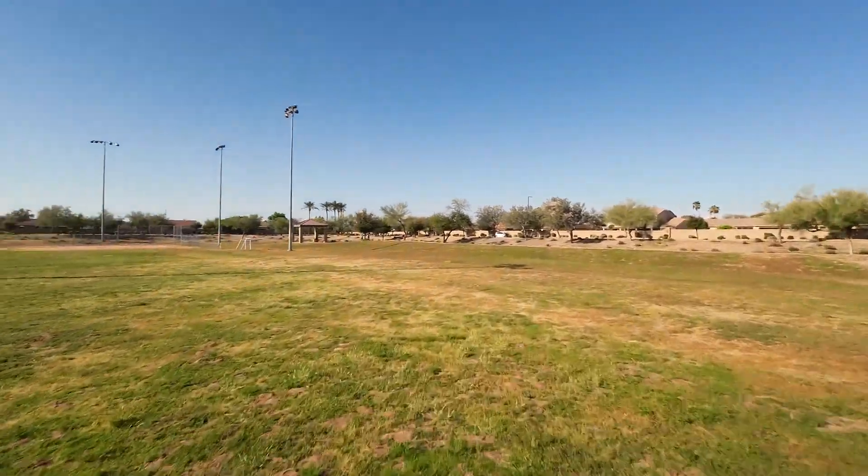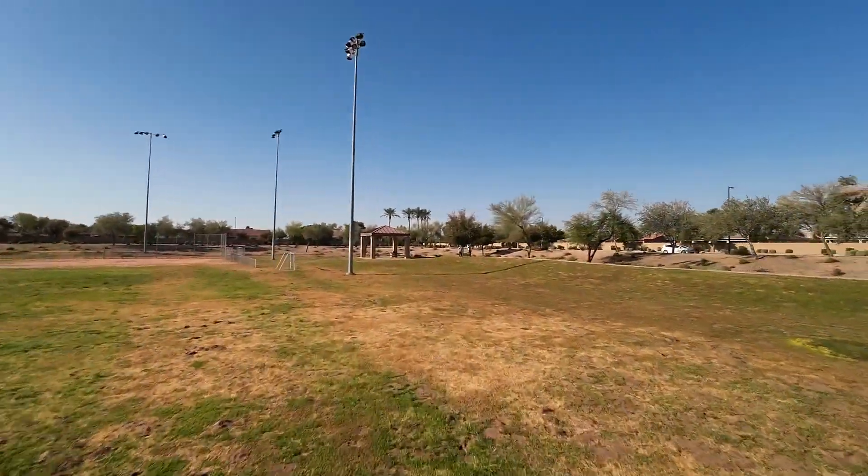Are you ready to shred the sky? The DJI Avada is here. FPV freedom meets cinematic smoothness. I'm going to take you through my own personal experience, so stick around so you don't miss anything.